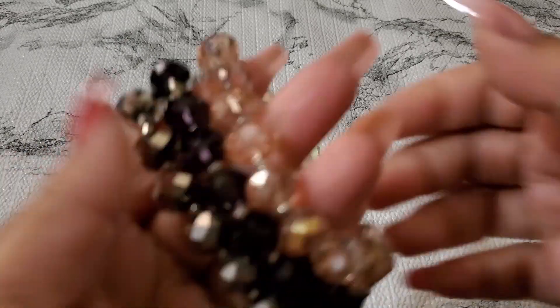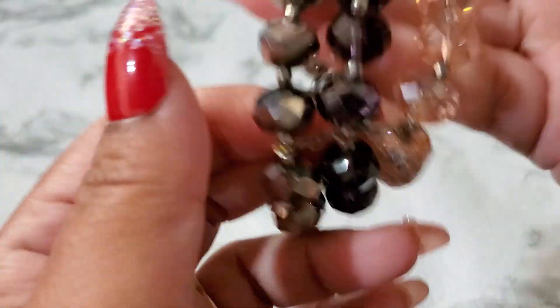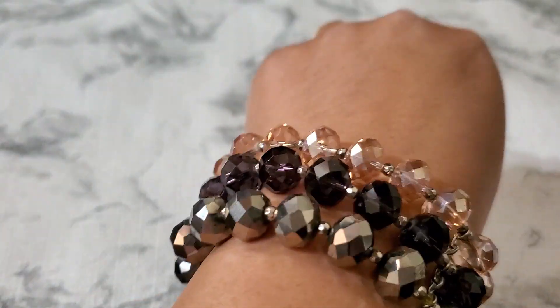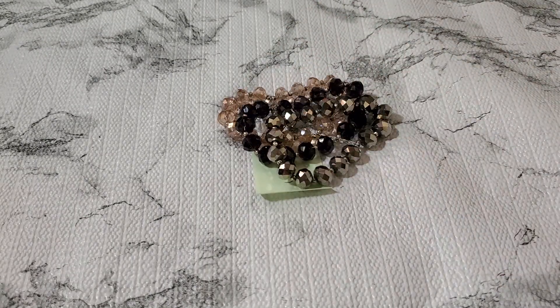This one is number three — there's this beautiful glass stretch bracelet. See how gorgeous it is. It's like purple, pink, and then that's like a gunmetal color. It's stretchy and it's heavy.